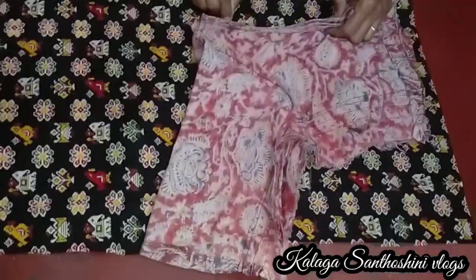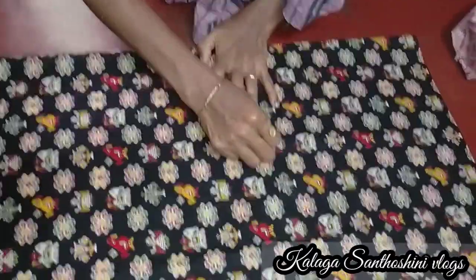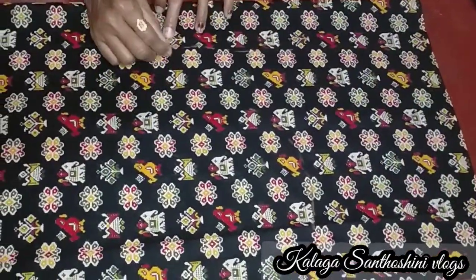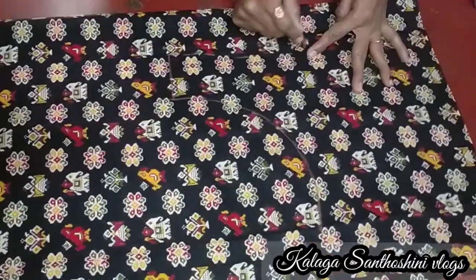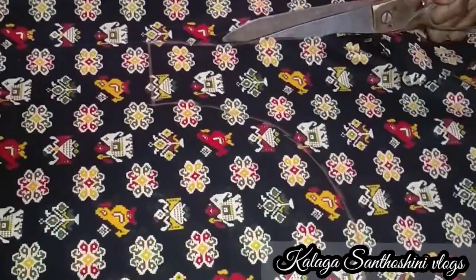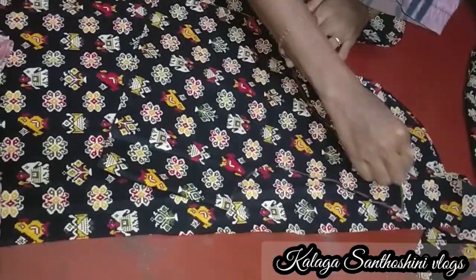I will show you how to do a blouse. I have a blouse and I will show you how to do it. I will show you how to cut the blouse — I will show you how to cut both. This is very simple.